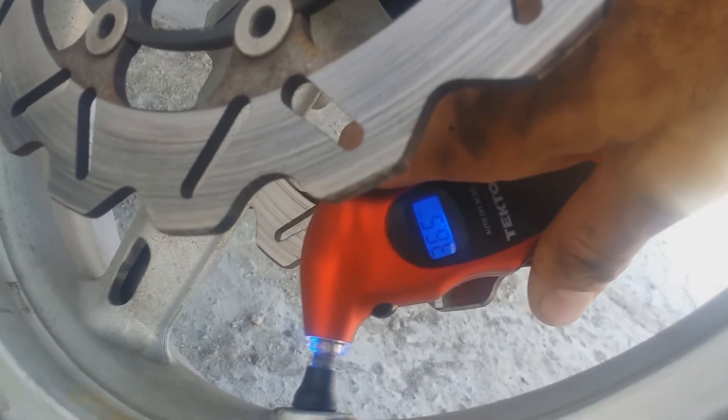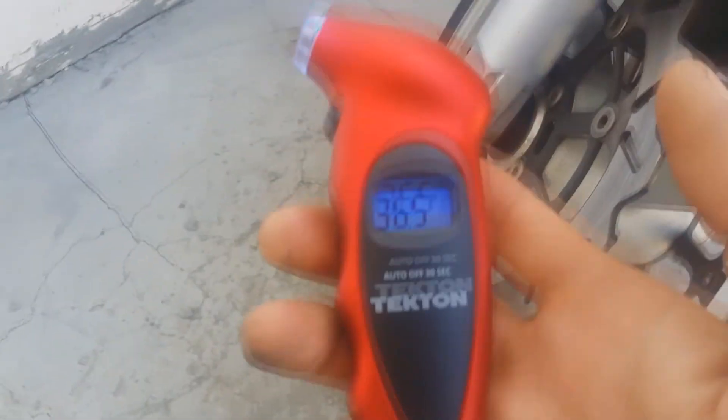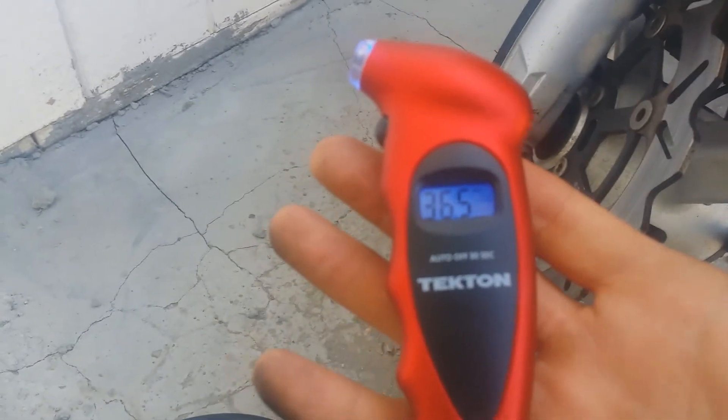Here we go — 36.5 PSI. So the Tecton tire pressure gauge from Amazon Prime works good.